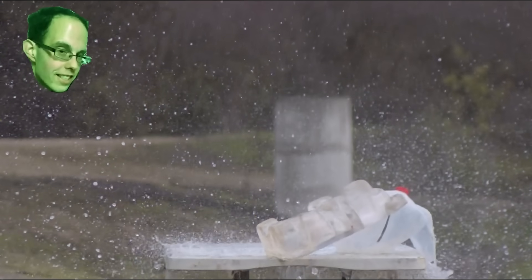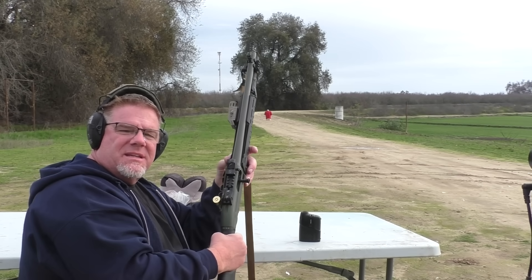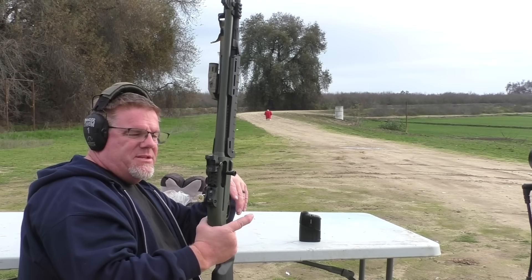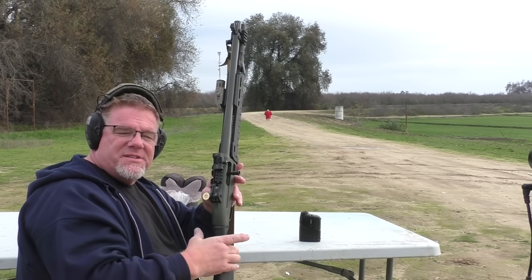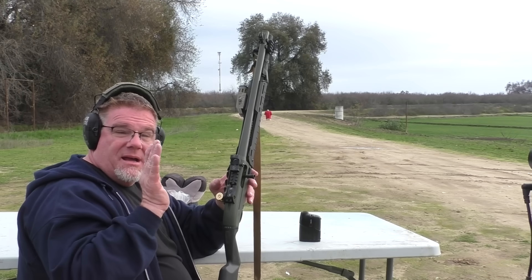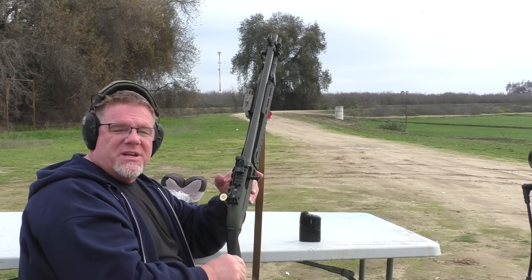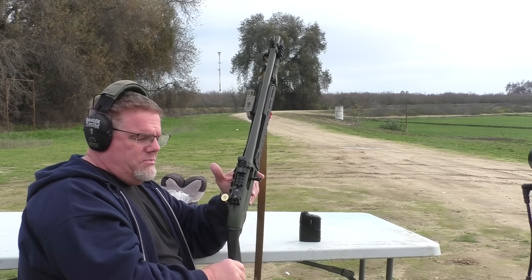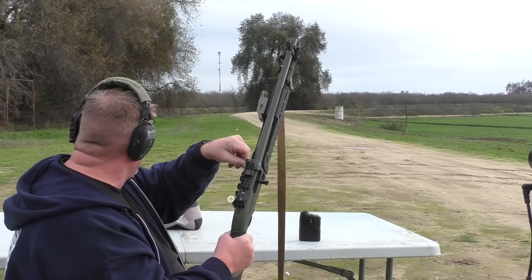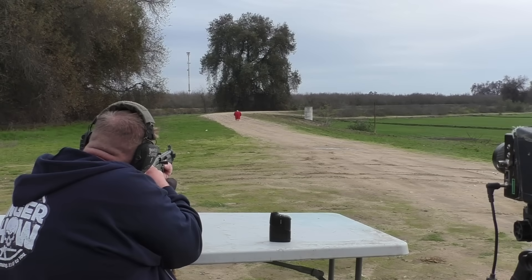We put the bowling target down range at 50 yards. There's a little tiny blue X in the middle of his shirt and we're going to see if we can't place one of these rounds right on it. I'll hold right on the X so you'll see if there's any drop. These have been pretty consistently accurate as far as windage goes, so I'm confident we'll hit the torso — just don't know how high vertically. The safest bet is to aim at that blue cross.